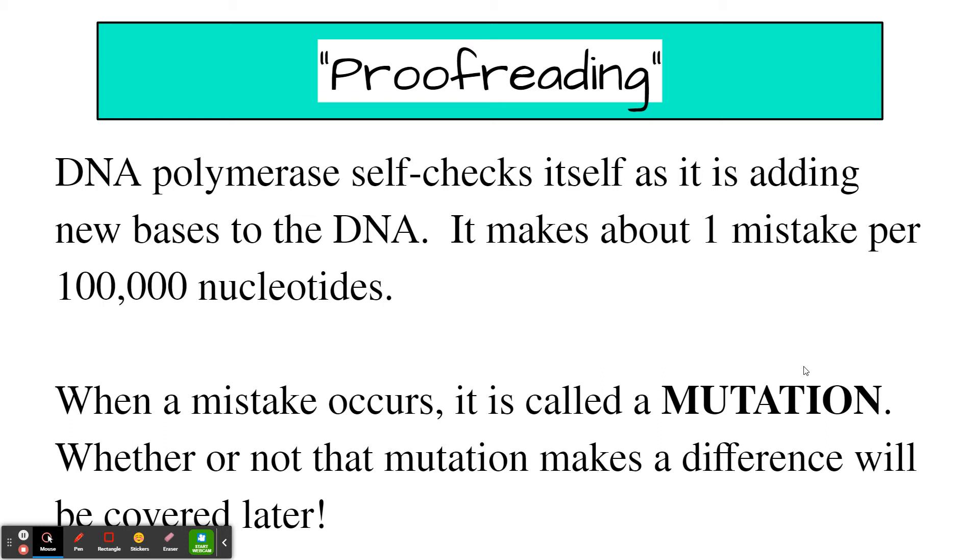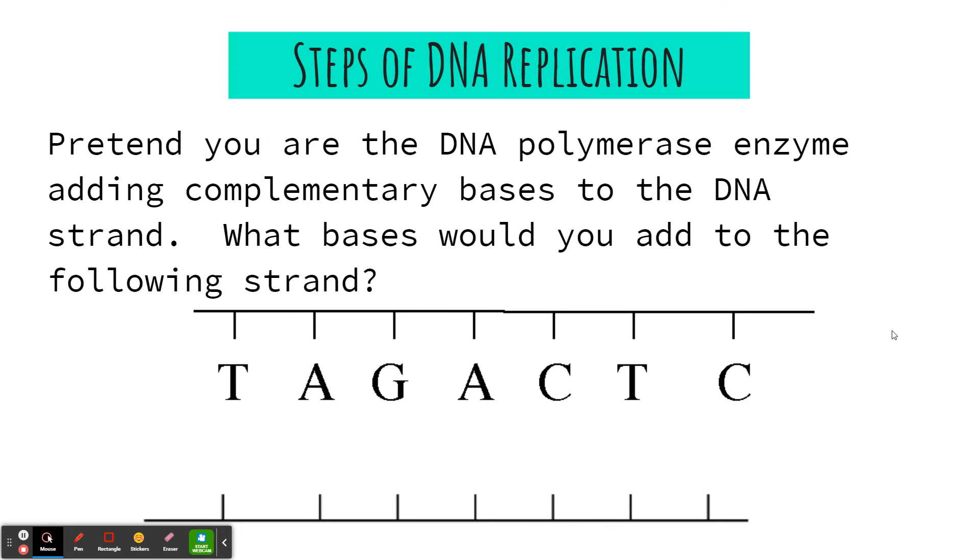We know from the last unit that when a mistake occurs, it's a mutation, and sometimes that can be harmful in terms of what that cell needs to do. We'll look more at that in this unit. So we've opened the DNA and we're elongating — adding new bases, building the left side and right side — using base pairing. A pairs with T, T with A, C with G, T with A, G with C, A with T, and G with C. Apples in the tree, cars in the garage, because we're building DNA.